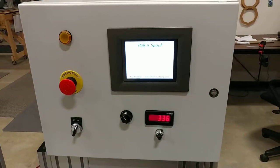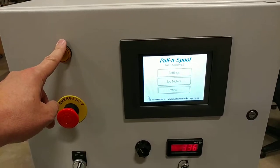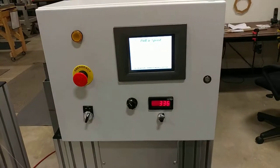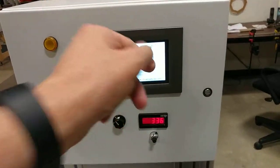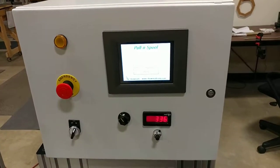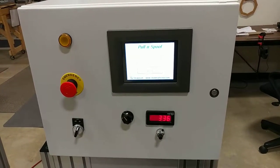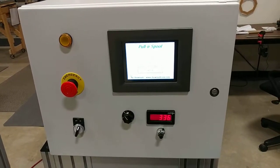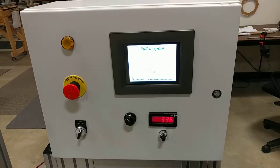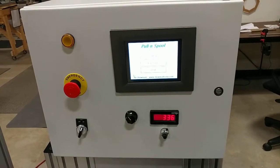Obviously there's your power switch and your e-stop. This light here is a flashing indicator where we can set a desired length through the touchscreen. The way this machine is set up, it won't stop when the length is reached — that light will just begin flashing to alert an operator to come over and manage the spool. It's no problem to also set the machine up to automatically stop when a target length is reached, or both — stop and flash the light if needed.